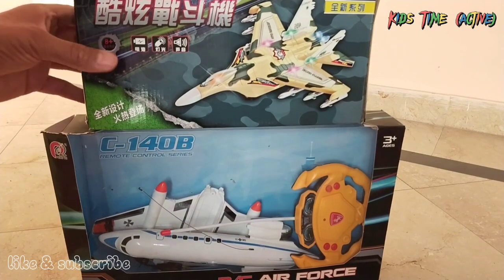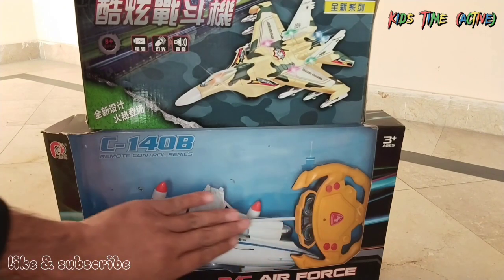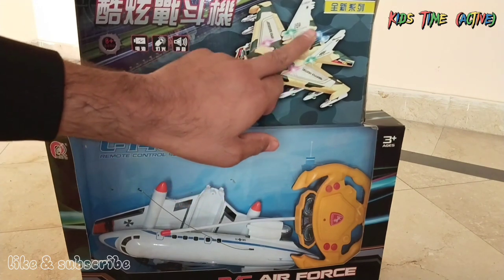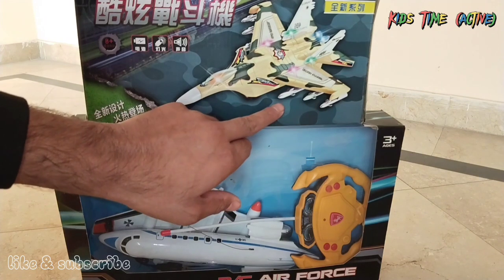This is a fighter jet and this is an aeroplane. This is the remote control. This is the manual. There are many colourful lights, missiles and missiles.